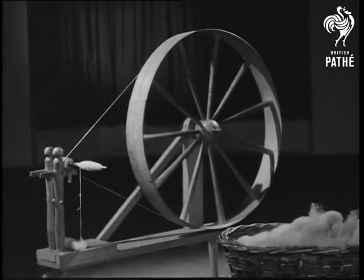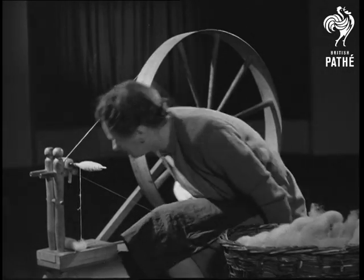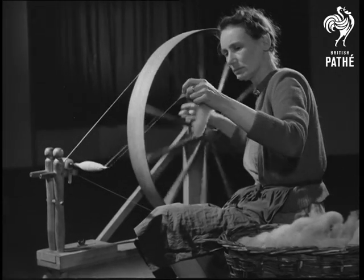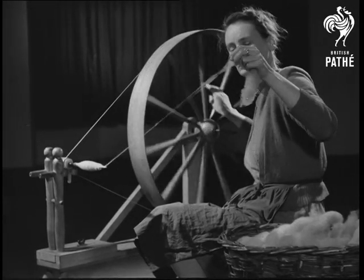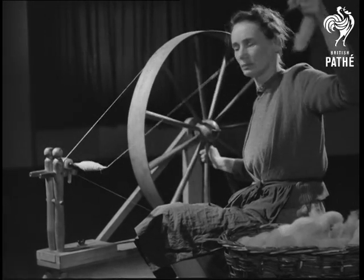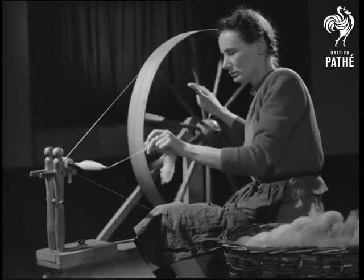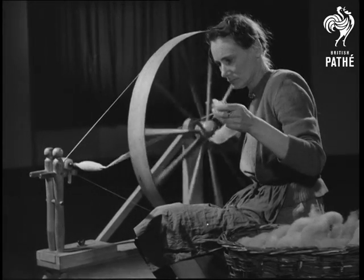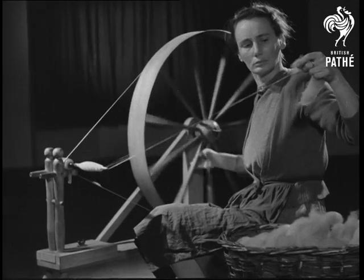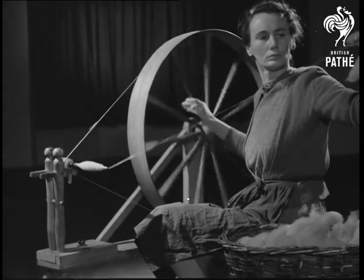But imagine the patience needed to produce thread by these hand spinning methods. It is not surprising that inventors tackled the problem. One of the most important of their early attempts was the great wheel, which has a driving band that turns the spindle. One turn of the wheel produces many turns of the spindle, so the actual twisting is greatly speeded and so is the winding on. But they are still separate processes.